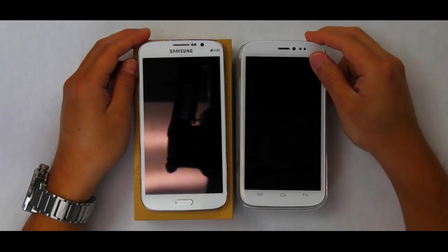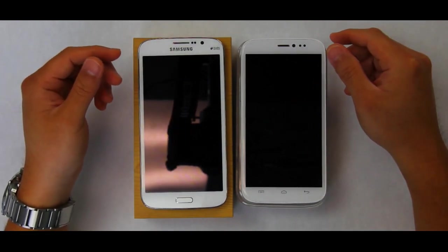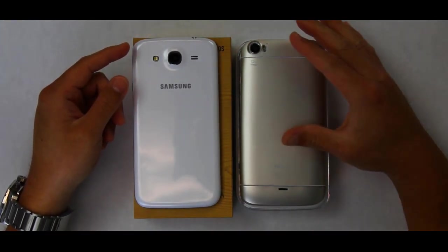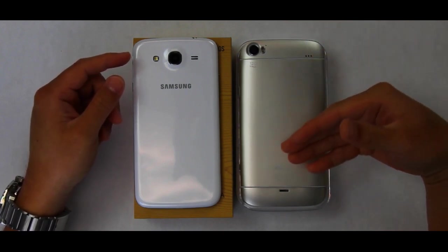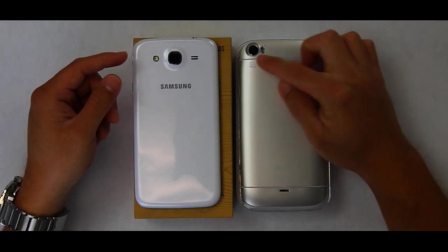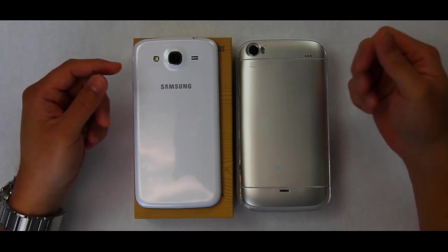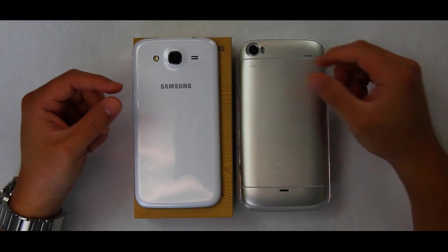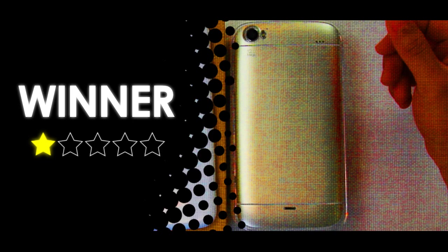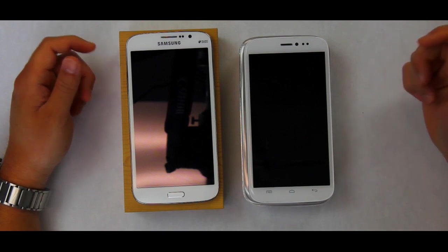Side by side, both are standard full-touch-panel smartphones. But turning them around, that's where the Light View scores more points because of the premium aluminum material and the details around the camera ring and speaker slot — overall it just feels cleaner and more modern. For this category, design, I give it to the Blue Light View.